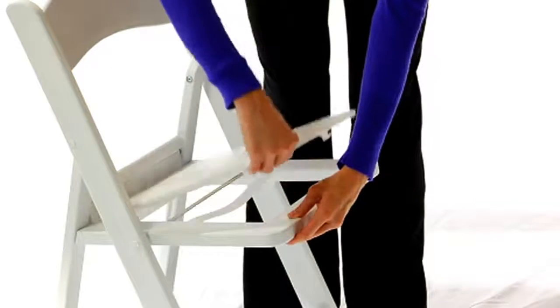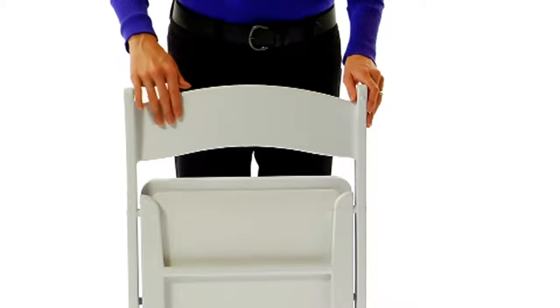Washable removable vinyl seats are replaceable to keep chairs in new condition. Polypropylene resin frame is the same color throughout — no need to repaint if nicked or scratched. Ready to use for stress-free events and group sessions.